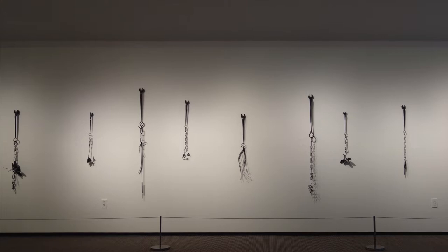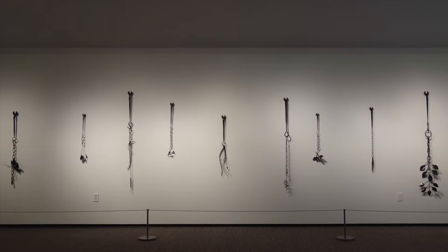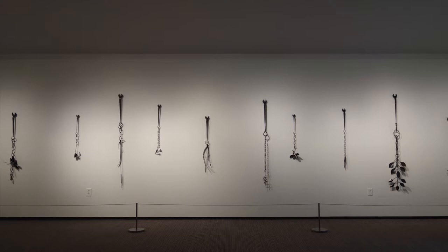My Old Growth series intertwines recognizable ironworkers' tools with culturally and familiarly relevant plants and objects found in nature. The spud wrenches are a visually direct reference to the history of Mohawk high steel workers that built skyscrapers in every U.S. city.